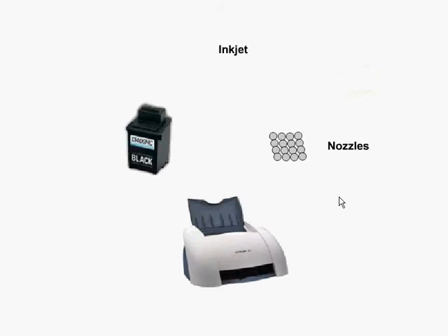Inkjet printers use liquid from ink-filled cartridges and force it out, spraying it onto the page through tiny holes called nozzles. The quality of inkjet printers is measured in dots per inch, and the speed is measured in PPM, which is pages per minute. There are two ways that inkjet printers work: either thermal or piezoelectric. Thermal uses heat, and piezoelectric uses electric current, and they cause the ink to expand, which causes the ink to spray out onto the paper through the nozzles.